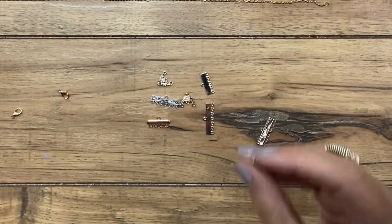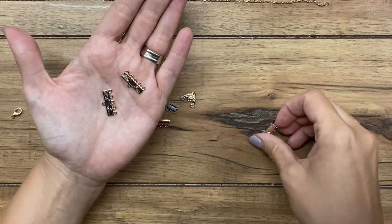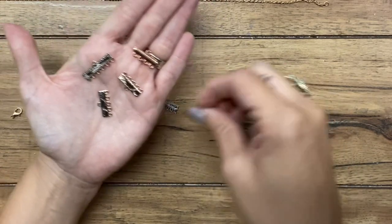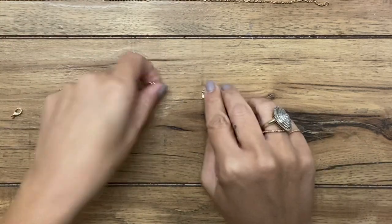So what we're going to do is start with a connector bar or a chandelier bar — they're called different things depending on where you buy them. There are different ones you can get, different colors. Some are more decorative. I am going to use these gold ones that have five loops on them.